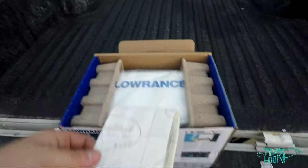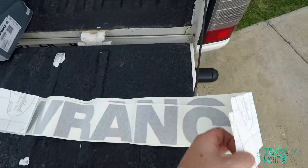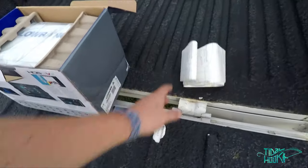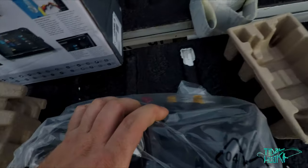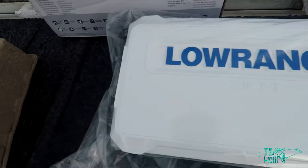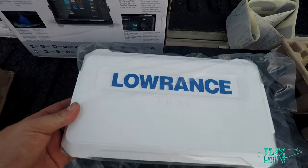First off, some Lowrance decals — two of them, quite large actually. This is a South African unit. And this is the unit itself, nicely packaged and quite secure. There it is — Lowrance on the screen cover, HDS in the middle. Also got plastic on the top to protect it.